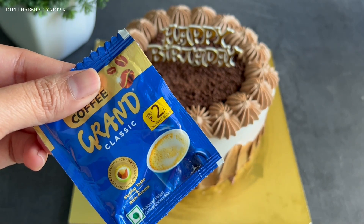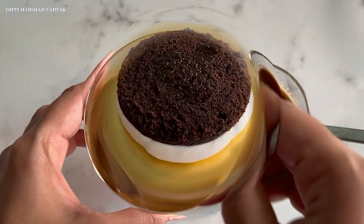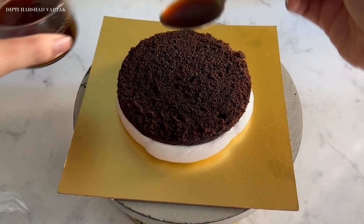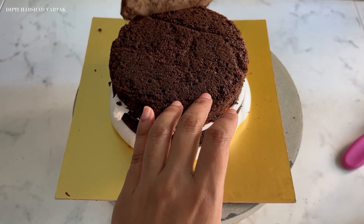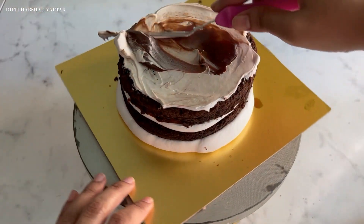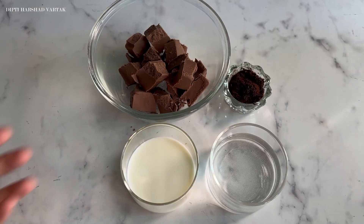Do you want to convert your regular chocolate cake into a premium chocolate cake? If yes, then today's video is for you. Because in this video, I will show you how with the help of just 2 rupees coffee powder, I have converted a boring chocolate cake into a classic and delicious cake for my lovely clients. So, let's get started.